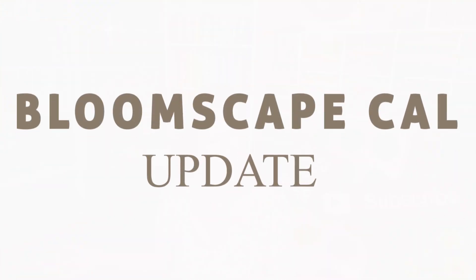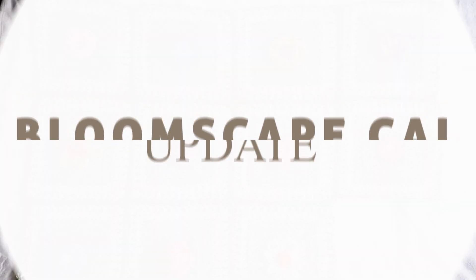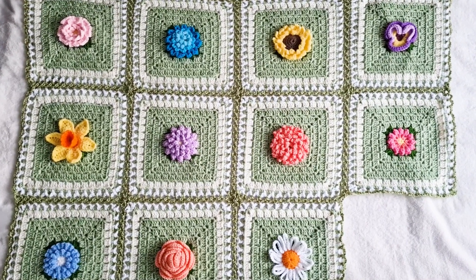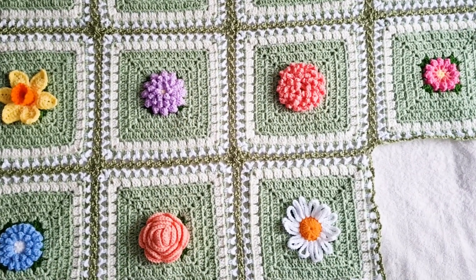That was fun. I love joining blocks or squares together. It feels like in just a few minutes you have made something so big and so intricate and so gorgeous. I absolutely love it. And now I want to show you that blanket, so it's time for Bloomscape CAL Update. We have made 11 blocks now. Can you imagine? 11!